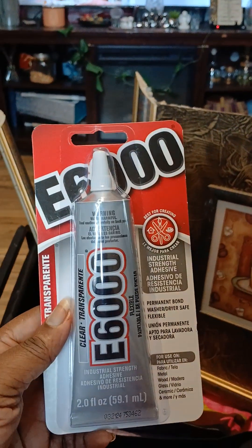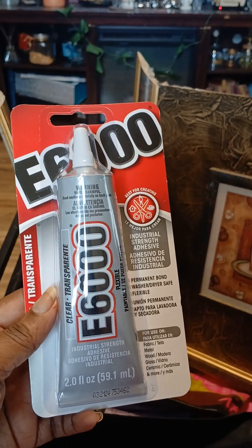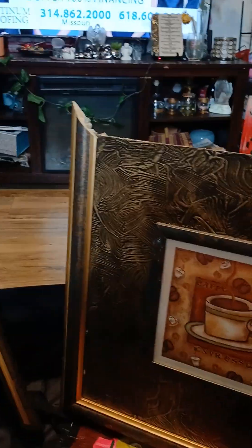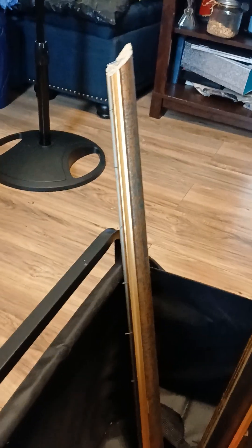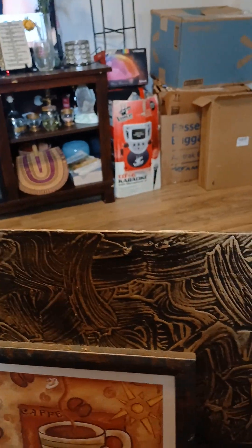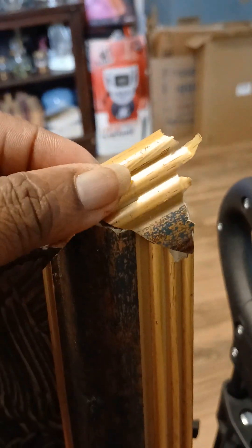And I finally got some of this E6000. I don't know why I thought it was 600, but it's E6000 industrial strength adhesive. I have two pieces I need to put on here. I need to put this piece right here along on this top border here, and then I have this little piece that I have to put and replace right here.